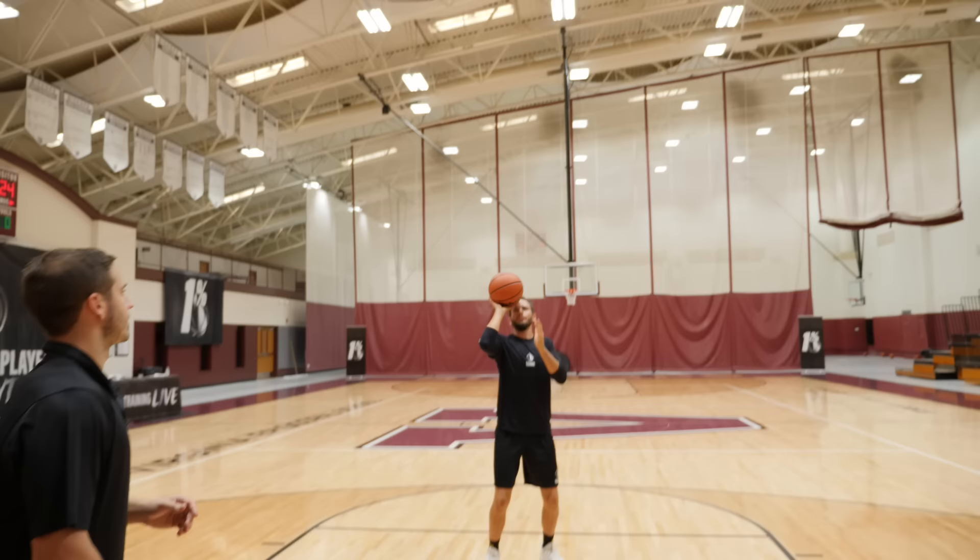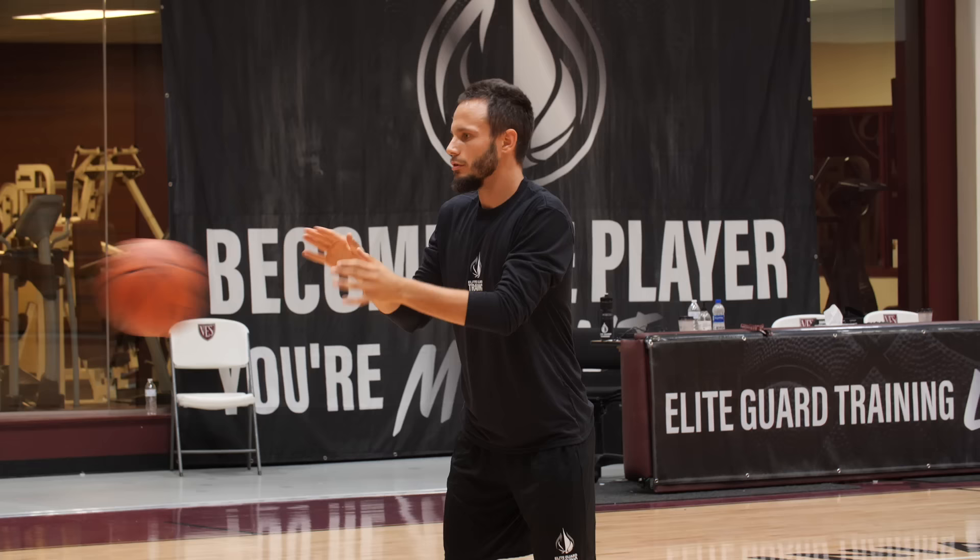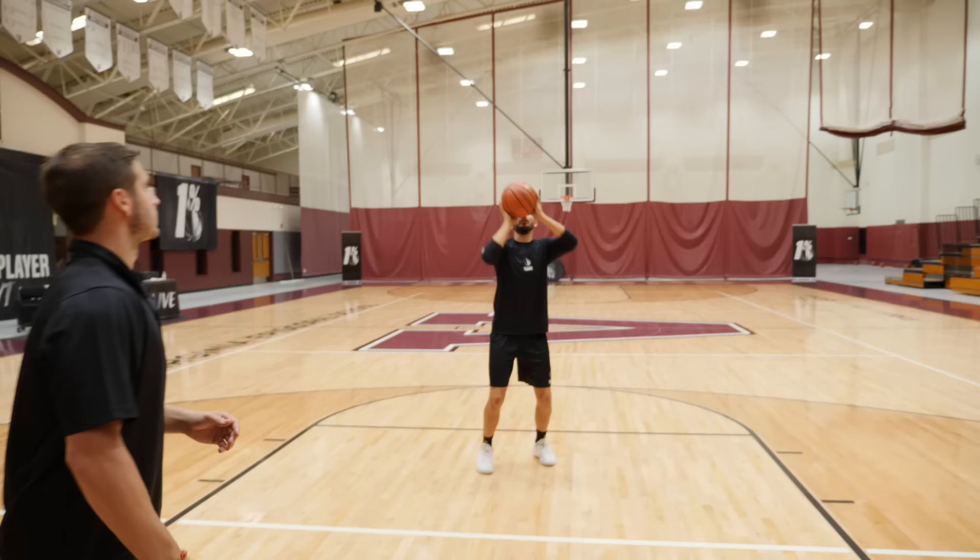Now two hands, regular form shoot. There you go. Stand up on those toes. Last one. Good.